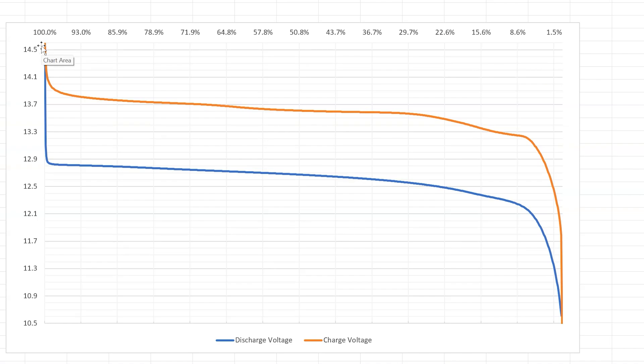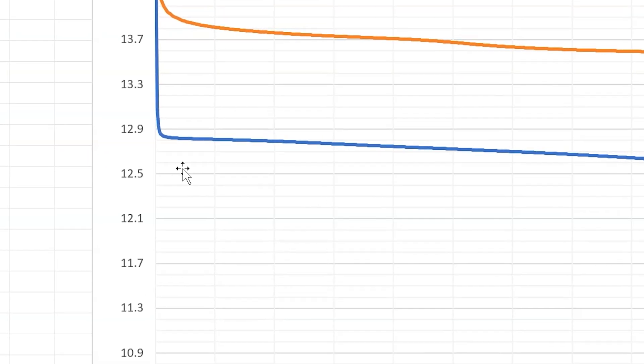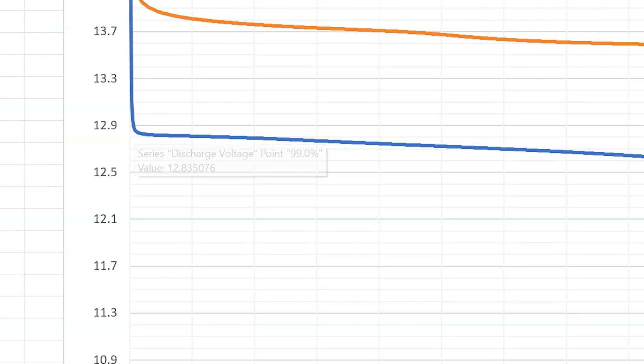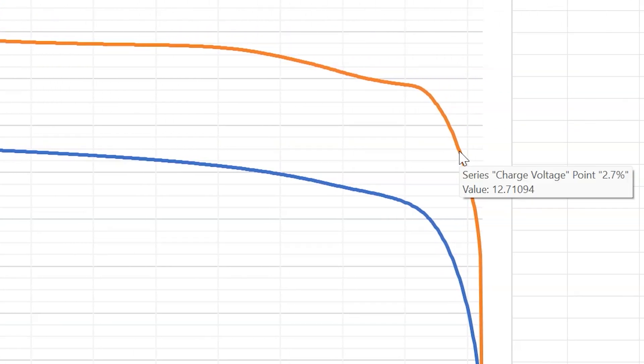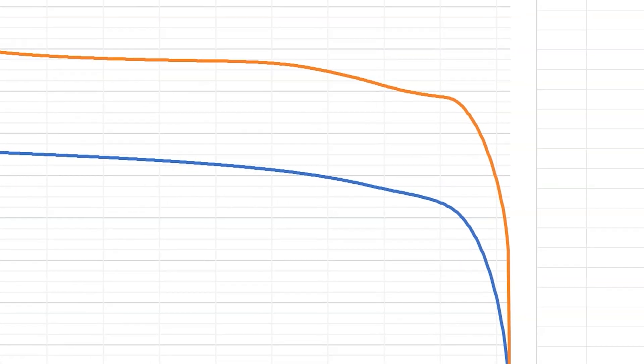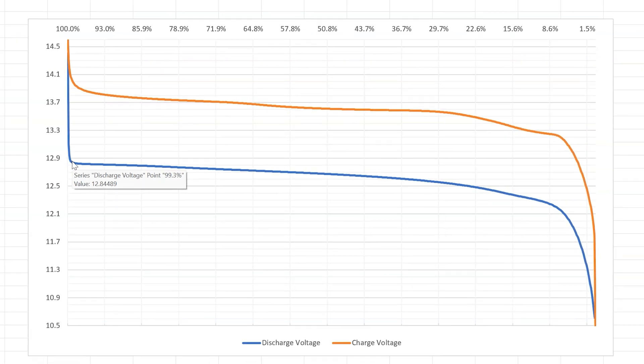I laid it out so that you can see the same percentage capacity across the horizontal axis. Up at the top are numbers that relate to state of charge capacity. If you look right here at 99 percent capacity, we were at 12.83 volts. And then if we come across on that same line, you can see 12.71 volts corresponds to 2.7 percent state of charge on that battery. So that battery was effectively completely dead at 12.8 volts — three percent is barely enough to do anything — and we were 99 percent full at 12.8 volts as well.